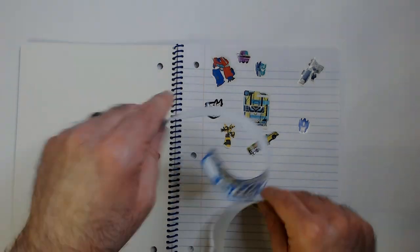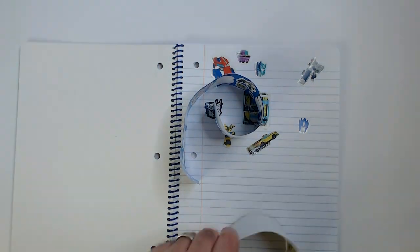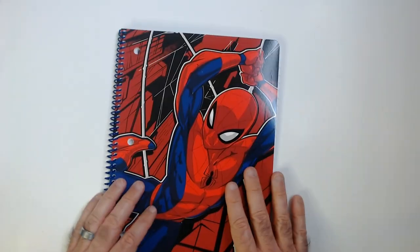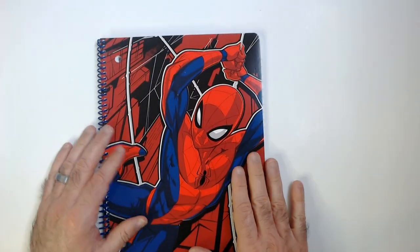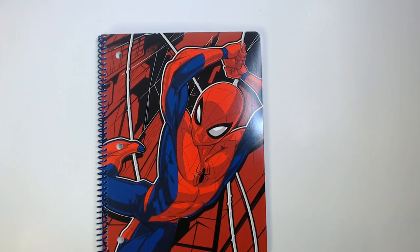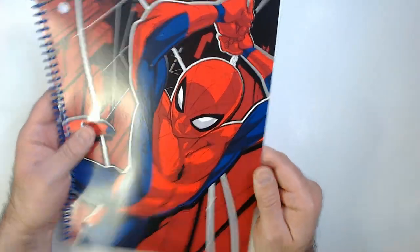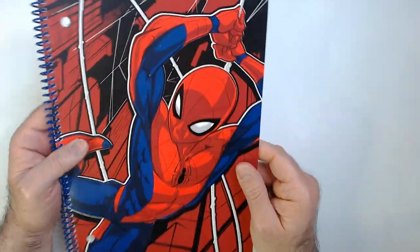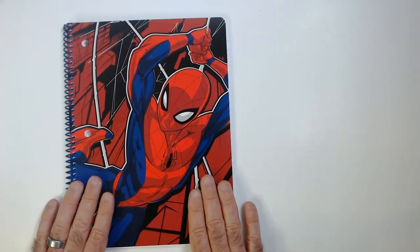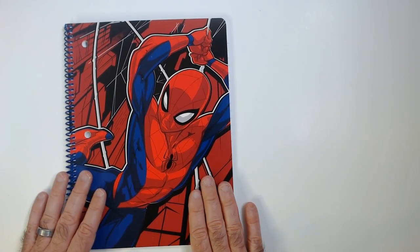So I would skip the sticker pack — it's not worth $1.25 at all. But the notebook, if you're a Spider-Man fan — this is the smaller size. You can get bigger notebooks easily. The bigger one has like 70 pages, so you lose 20 pages for the artwork. If you're actually using it as a notebook you may want to skip it, but for a sticker book it works. Spider-Man, smash that like button, hit subscribe — I do appreciate it. Thanks from Triple R, have a good day or night wherever you are.